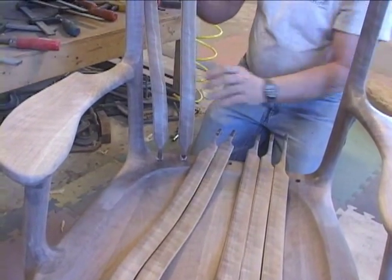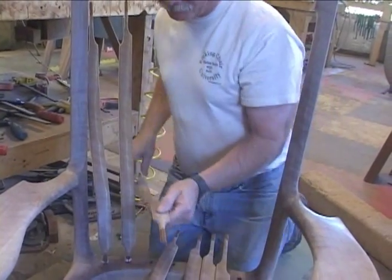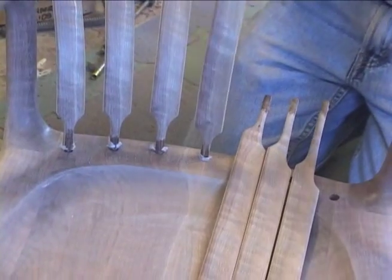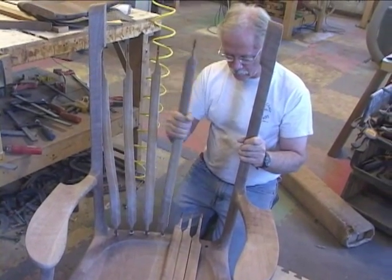Put it in, move the back brace forward, wiggle it, move it back, wiggle it, and you'll feel that wax moving out of the way. You want to do this when the wax is still warm. Don't let the wax get hard and cold and try to do this because it won't work as well.